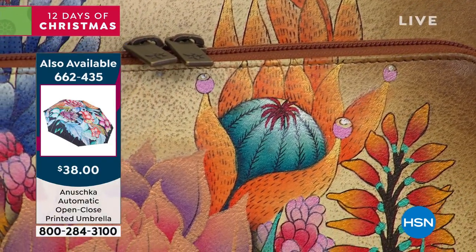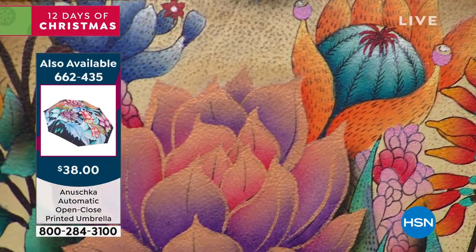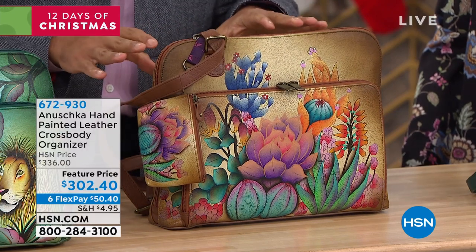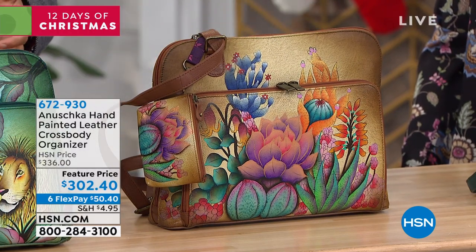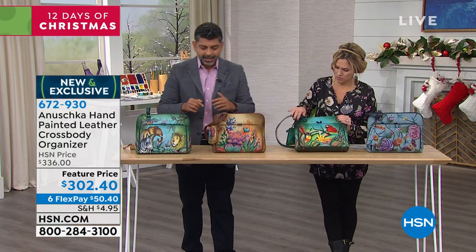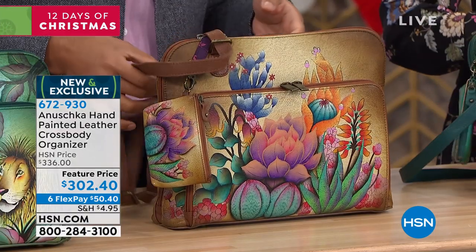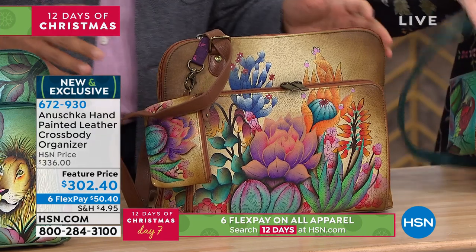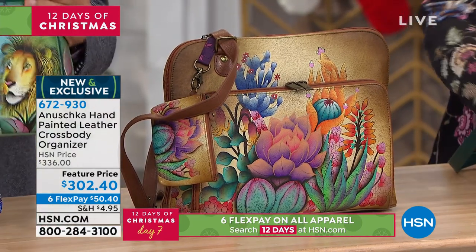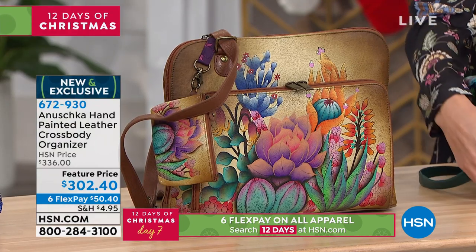When you dive inside, my mom is all about functionality — making sure every bag has the features you're looking for. This comes with RFID protection. The entire front compartment is completely RFID protected — that's the zippered compartment right here. When you turn it around, there are pockets and compartments everywhere, easy to get to every part of the bag.